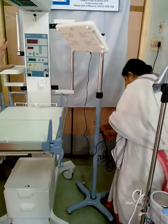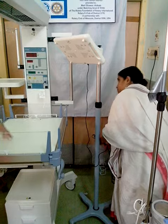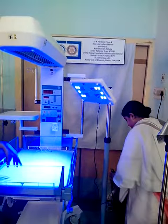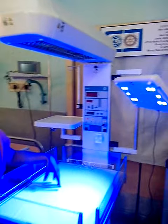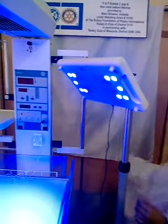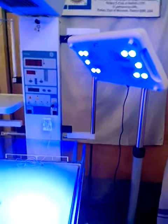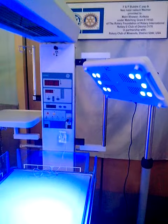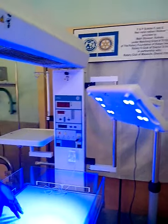What basically happens is it depends on the particular wavelength. If it is very powerful, the baby doesn't have to stay under this light for a long time. The plus point is it is very compact and very powerful, and it helps in a lesser duration stay for the baby on phototherapy, which has added advantages because you can't put a baby indefinitely on phototherapy.